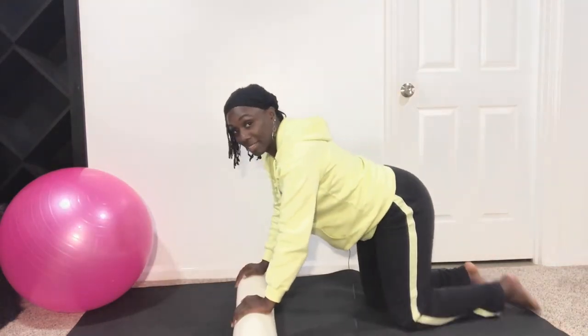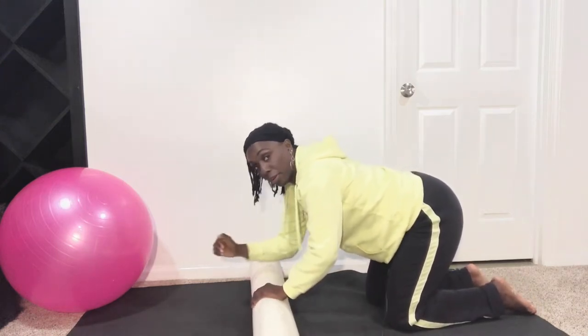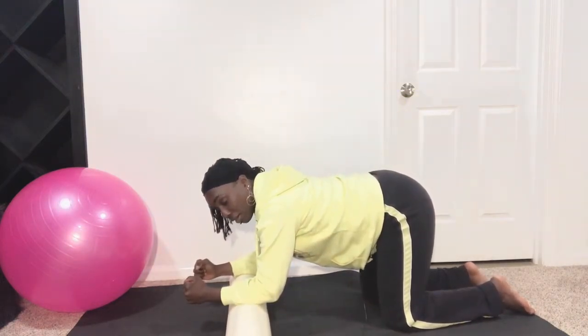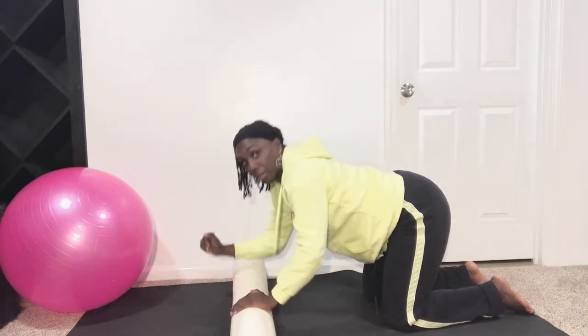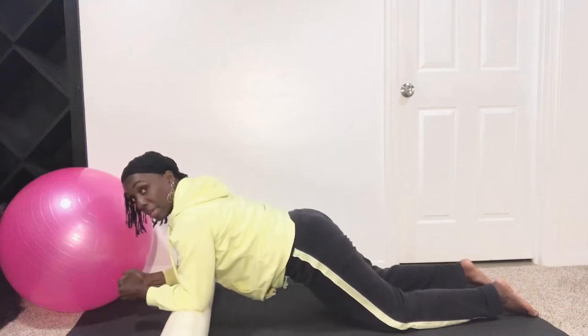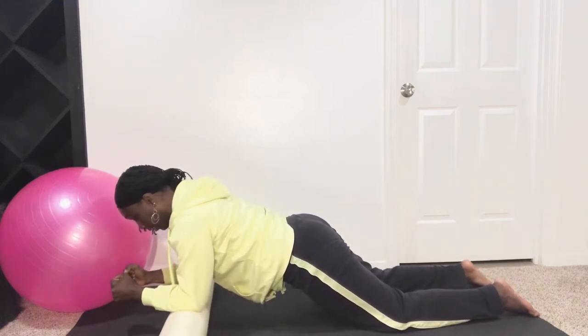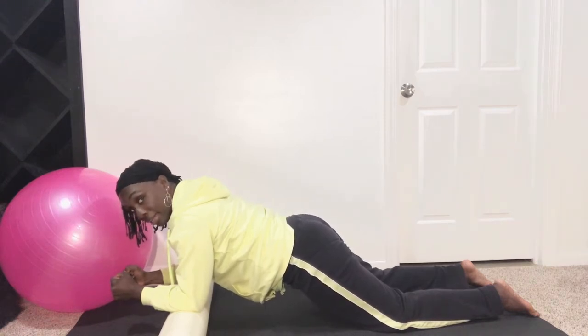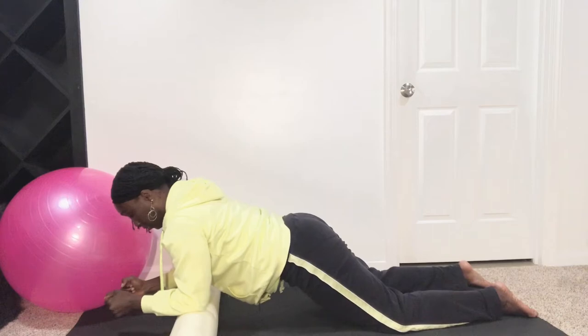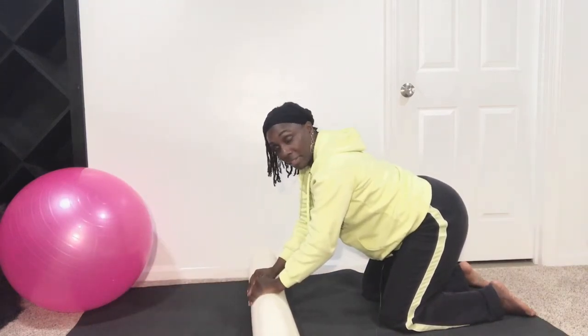We're going to do two exercises, and we're working the abs — the rectus, right in here — your six-pack muscle. That's what we're focusing on. You're going to use the foam roller, bring it to the front. You'll be on your knees for this entire workout. Take the middle part of your arm and lay it on the foam roller, almost like you're at all fours but your hands aren't down. From here, you're going to roll out into a plank, look down at the mat, belly button pulled in. Then come right back to start. We'll do 25 of these, then take a short break before the second exercise.